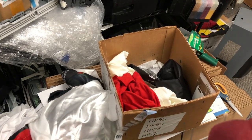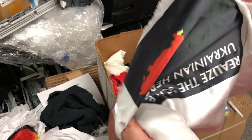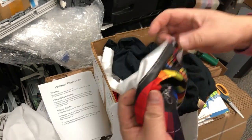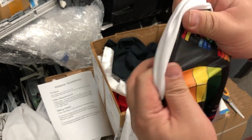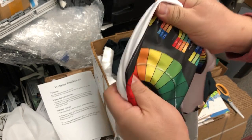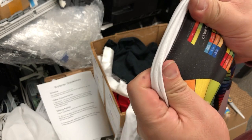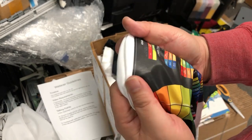Compared with sublimation and heat transfer, the DTF provides a softer and more comfortable pattern. The color is more vivid. Here's a DTF — you can see it's soft and comfortable and has really good durability. Also, the wash cycle is amazing. It's much better than the heat transfer that people normally do.